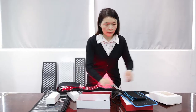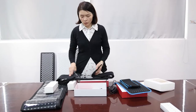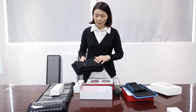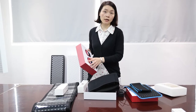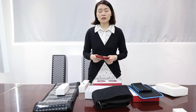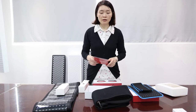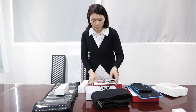We are an original factory, so we can provide many different kinds of customization services — for example, we can sew or print your logo on the belt, print your logo on the packaging box, and customize the manual for you. Just let us know what kind of customization service you want and we can provide a solution. This is my company's hot-sell model, TLB105.